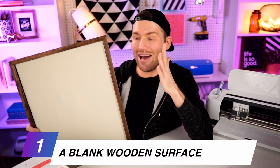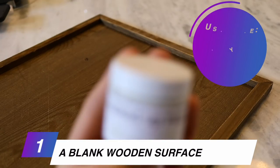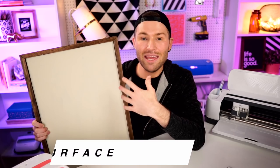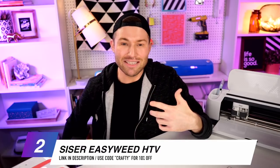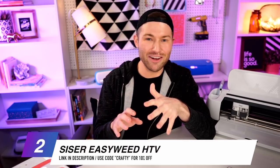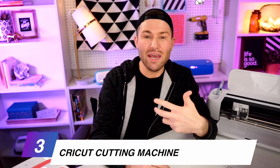To customize our sign today, I am applying HTV to this sign right here. I got this from Michaels, and whenever I bought it the entire sign was all brown. I obviously painted the center of it with the chalked up paint from ShopAuntieTay.com in the color Brie. As far as the HTV I'm applying, I am using Siser EasyWeed HTV in the colors black and Vegas Gold. I love Vegas Gold — it's probably one of my favorites. The other tools we'll need are a Cricut cutting machine; I'm using my Cricut Maker, but you could also use a Cricut Explorer or even a Cricut Joy.